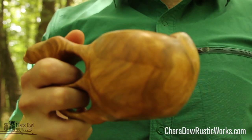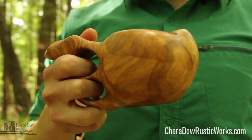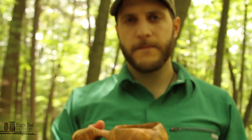I encourage you all to go check out her website and her Instagram for all the beautiful spoons and other kitchen utensils she's carving and making. This is Craig signing out with Black Owl Outdoors. Later, turtles.